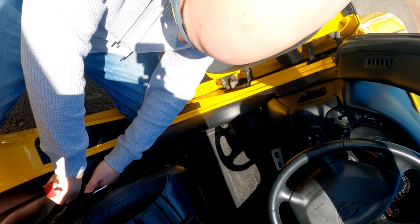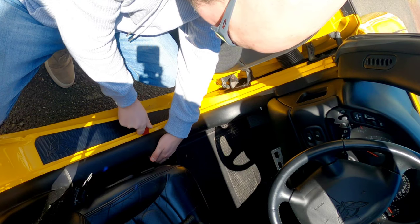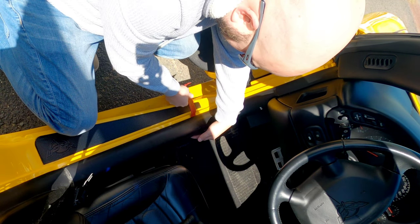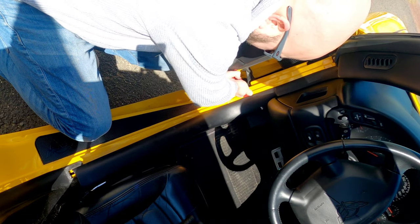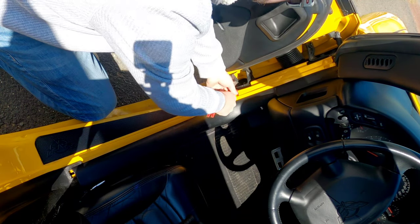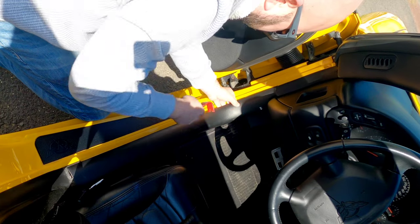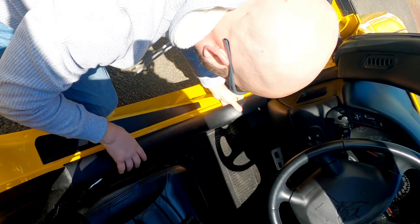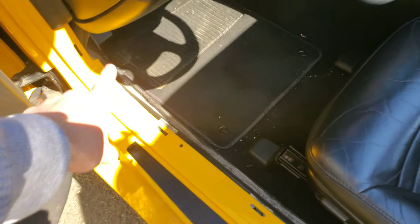So we begin pulling this up — there's the first clip already released. Work your way down to the second piece, there's the second one. The third one is right over here somewhere; just be easy with it, you don't want to snap any of this. Fourth one — there, all four clips are done, and you just have to slide this piece down and around.